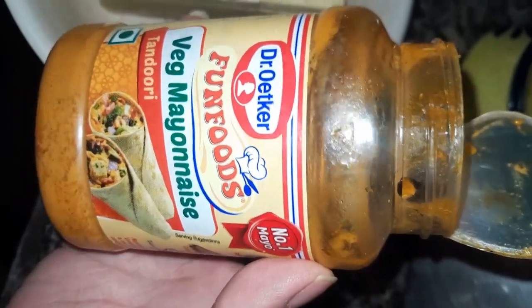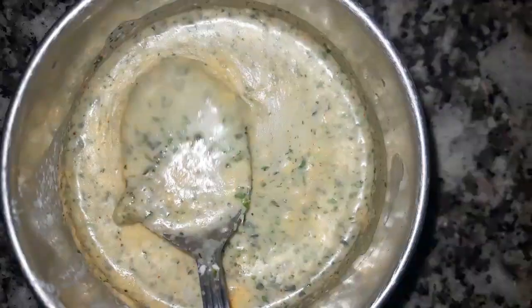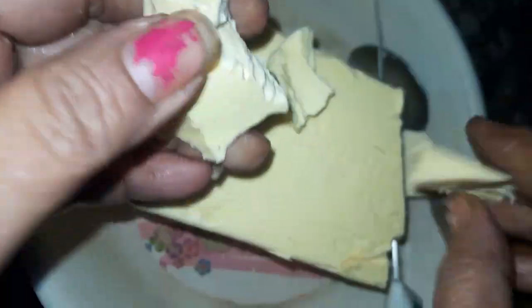Here we have bread. Here we have wet mayonnaise in tandoori flavor. Here we have a buttery flavor. Here we have cucumber and onion slices. Here we have a green chutney.